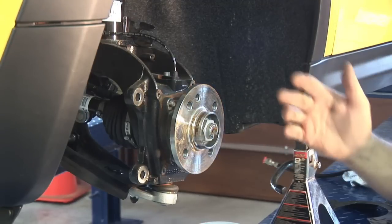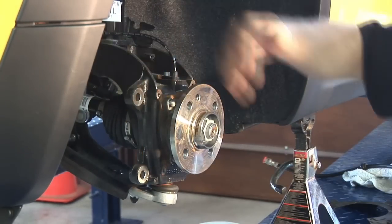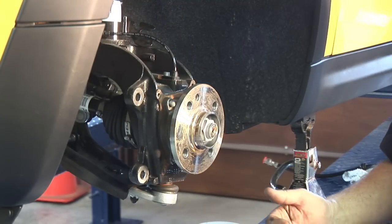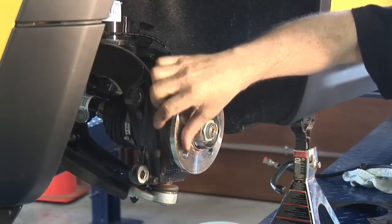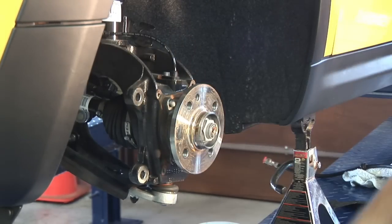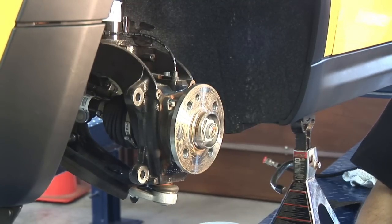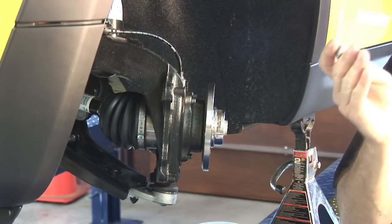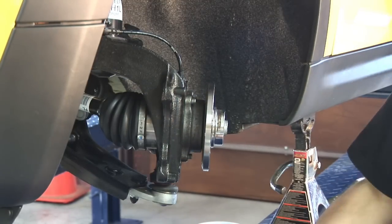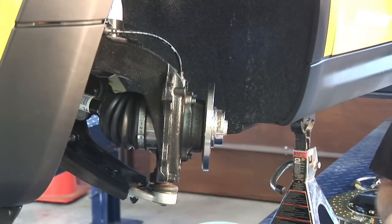Now that we've got all that removed, a couple of items we want to make sure are located, and we also want to check for cleanliness. Here are the ears that we're going to be putting on our new caliper adapter where the old caliper came off. We want to take a look at the hub just to make sure — this is a new car, but sometimes it could be out a while. You want to make sure there's no rust or anything that's going to affect our new installation. But this all looks pretty good.